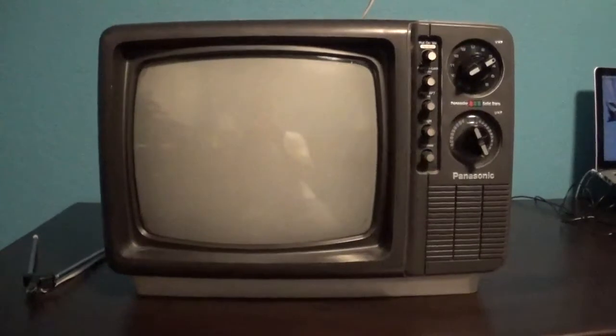This is a vintage 1975 Panasonic Panacolor solid state television set. As you can see, the screen is in really good shape. Though there is a little scuff right there, but that's actually no big deal.